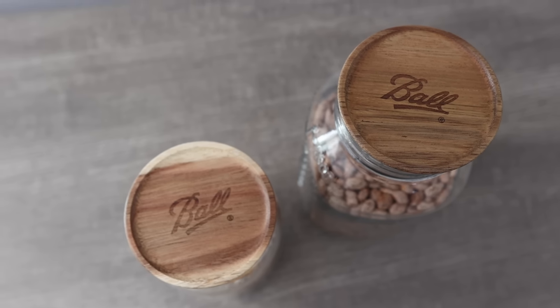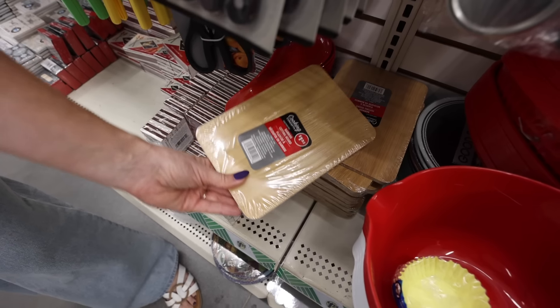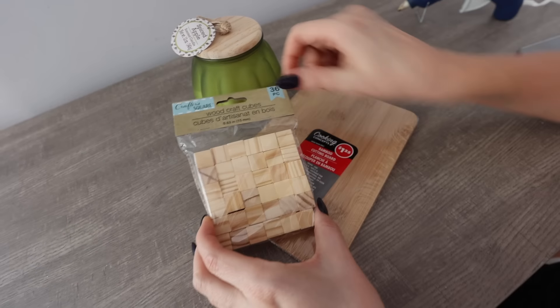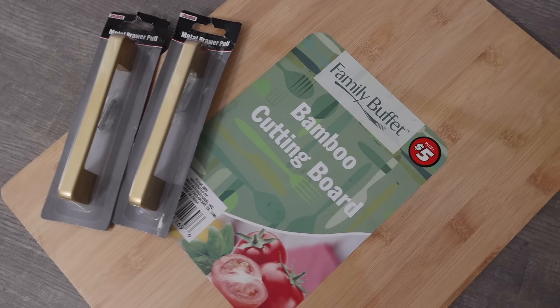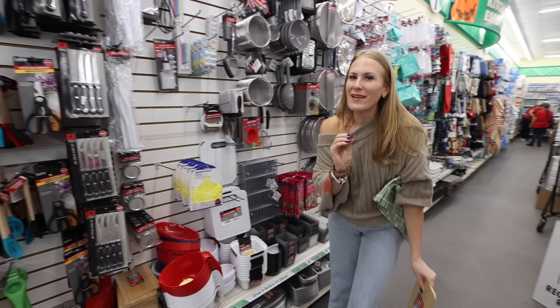If you've got a small space, you're going to love this organizing video. Dollar Tree sells bamboo cutting boards — they have small ones for $1.25. You can use these for cutting, or add some wooden squares to the bottom for instant organization. But in the plus section, they also have big cutting boards and I have got a hack for you. I want to know in the comments: